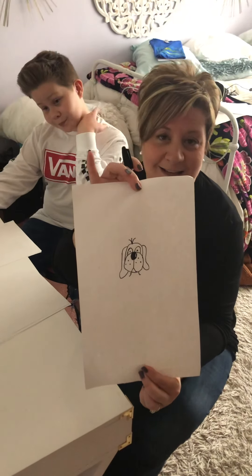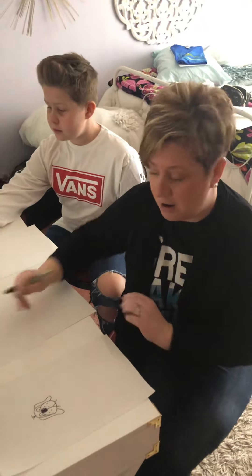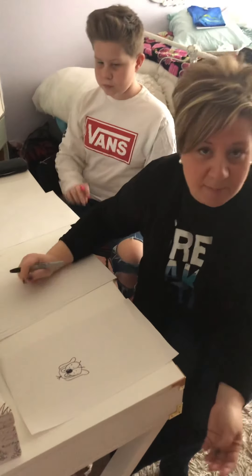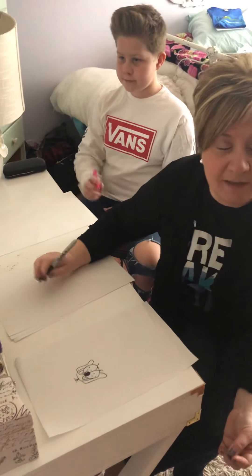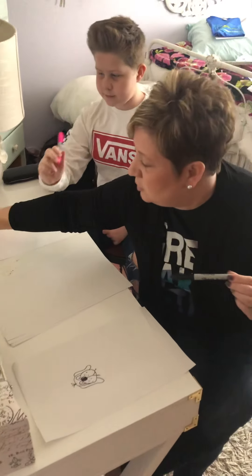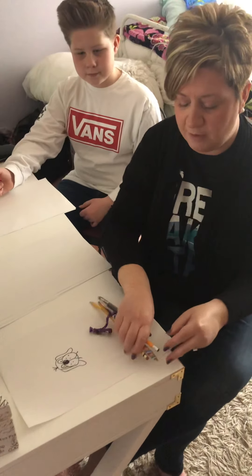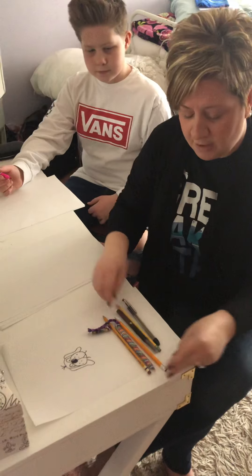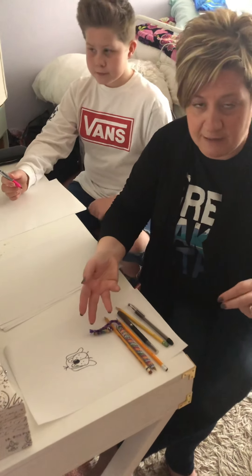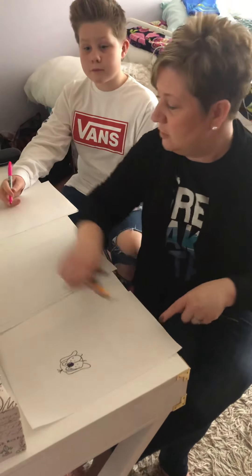Take a minute, grab your supplies. Today the only supplies you need to get started are a piece of paper — any paper you can find — and something to write with. I'm going to use the Sharpie again today, but you can use a pen, a pencil, whatever you can find: a crayon, a marker, whatever. I have a variety of things here, but whatever you can find to draw with.